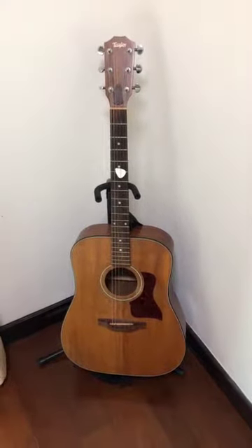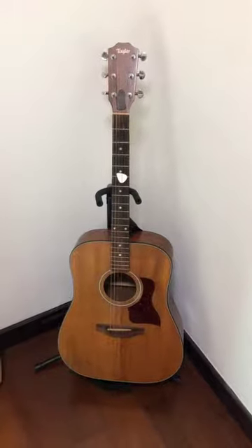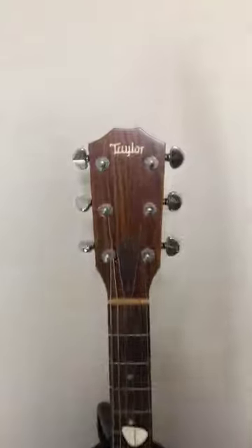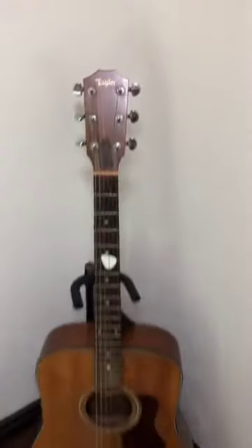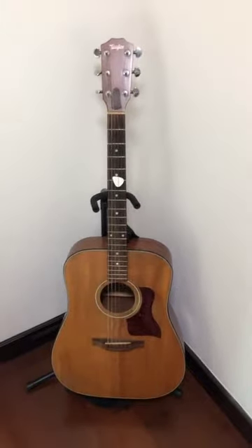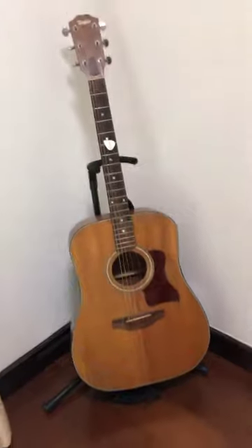Hello everyone, this is Patrick and it's my practice video for the first week. I'm showing you a guitar that I got many years ago — it's a Taylor, so that means it's a handmade guitar, like a Martin guitar, similar brand but a smaller company.